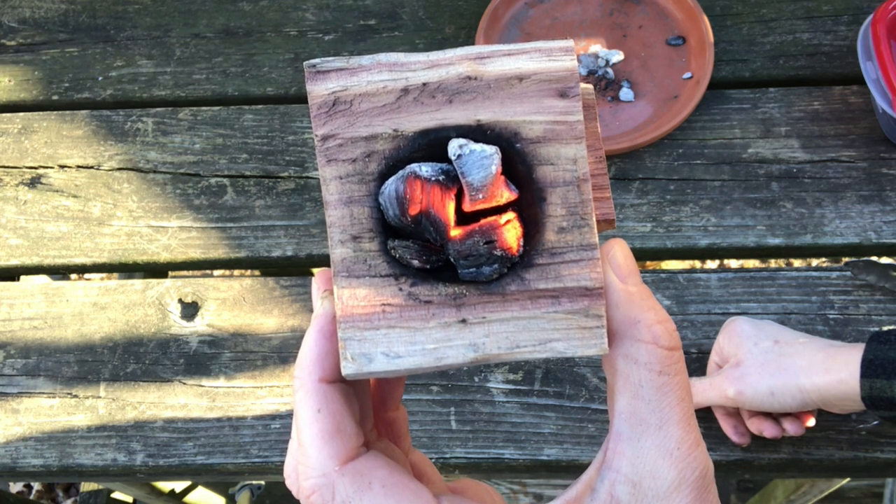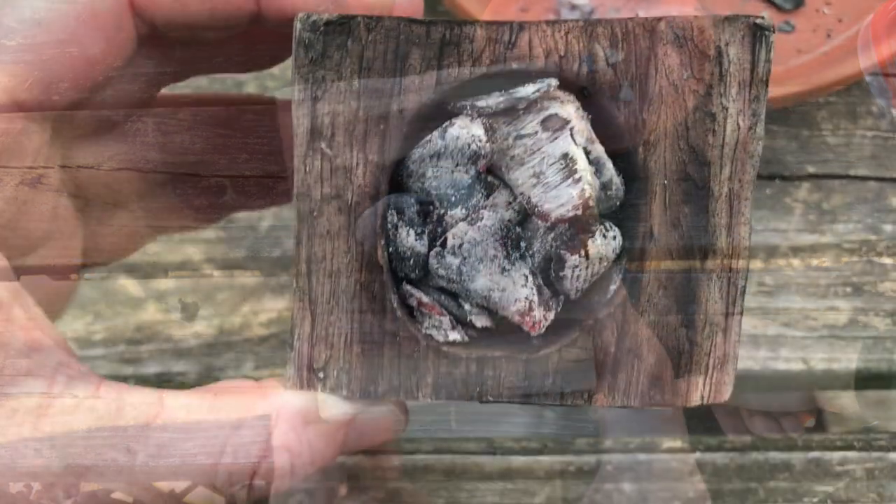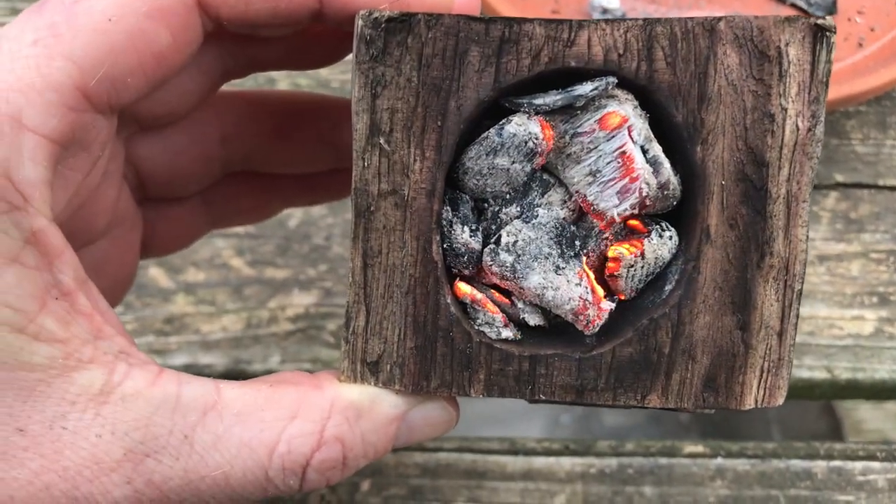This is all you really have to do to make your bowl. However, there are further steps you can take to refine your bowl and help make it more beautiful.